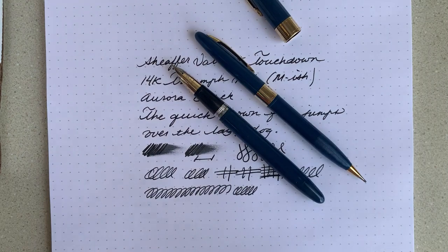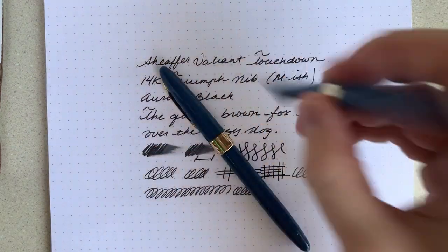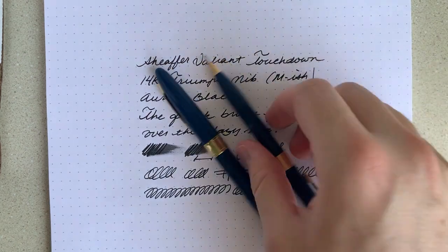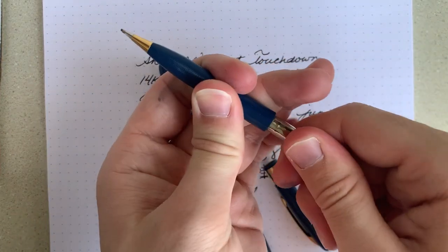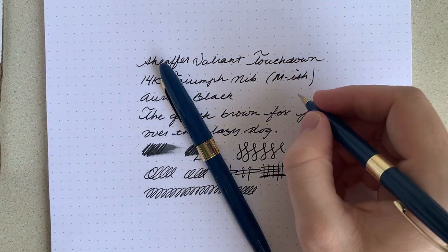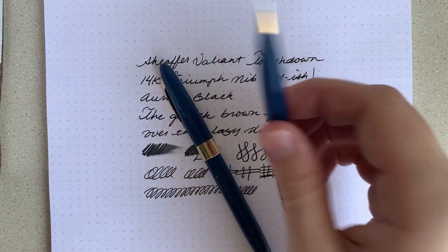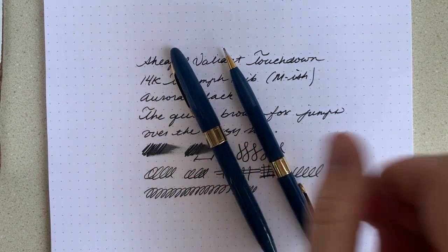It also came with a matching pencil. It actually is a pretty great mechanical pencil. It uses 0.9 mm lead, so you can use it with modern lead — it's pretty great. It's a little bit difficult to operate; you've got to twist this right here, and over the years it's gotten quite tight to use. But other than that, it's a great little pencil and a nice little set to have. I use this for tests and any homework that needs to be done with pencil, and then use the pen for my notes. It's a nice little pairing.